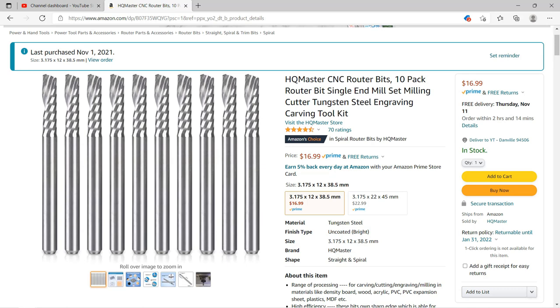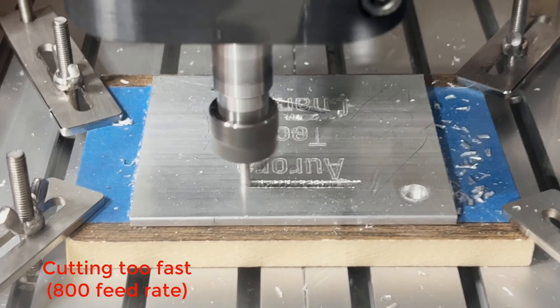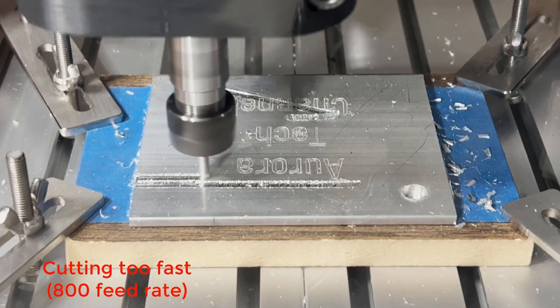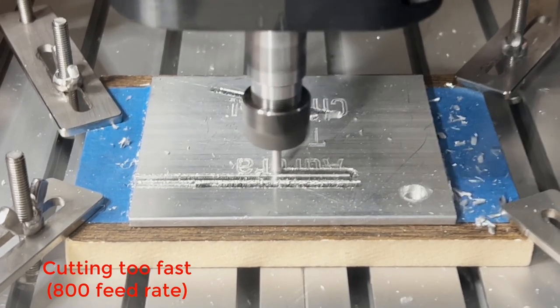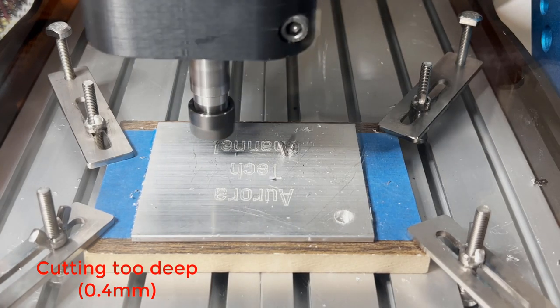At first, I tried aggressively to find out how far I could push this machine. I started at an 800 feed rate and 0.4mm depth of cut and snapped a few end mills. Once I slowed down to a 200 feed rate and 0.2mm depth of cut, it worked pretty well.